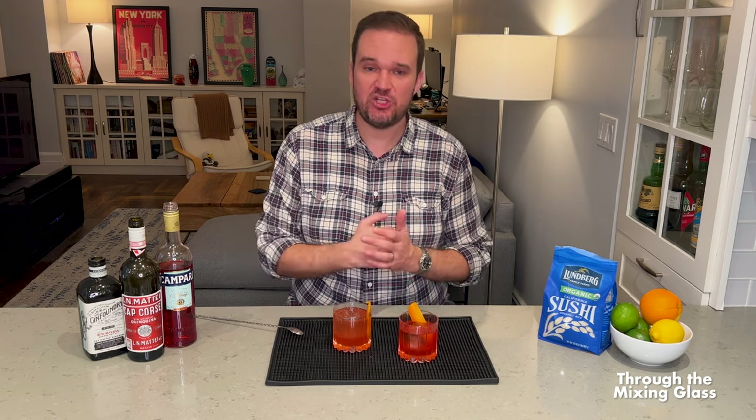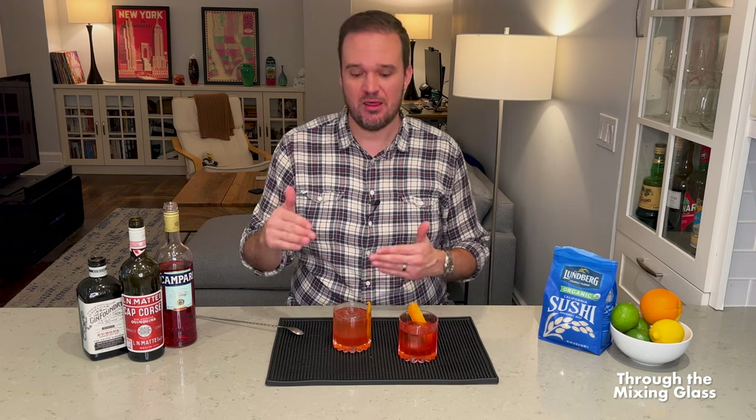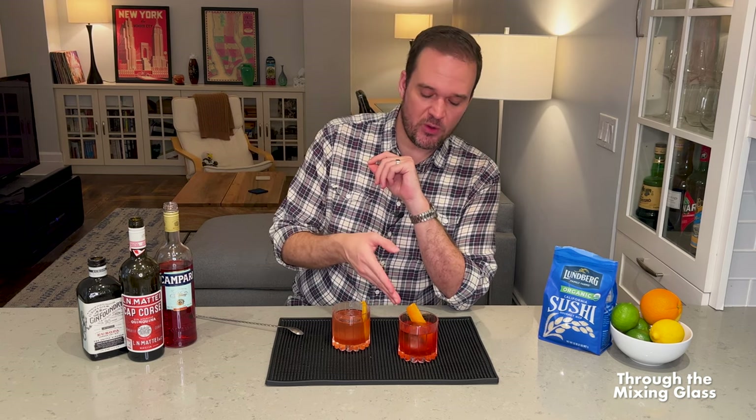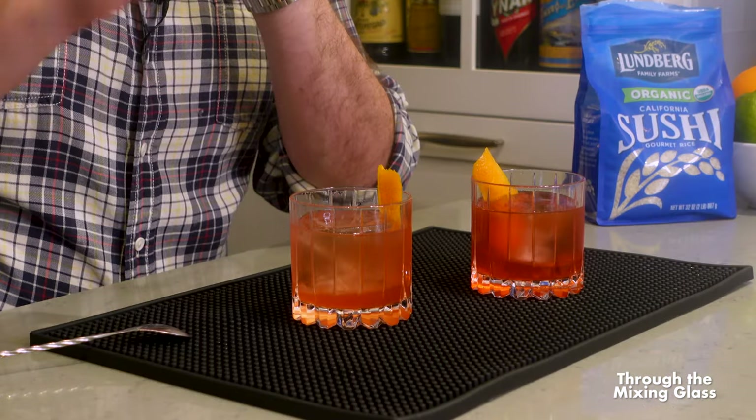The standard Negroni is punchy and bright — you get the botanical notes, the citrusy notes from the gin, followed by that bitter orange flavor from the Campari. It's got different flavors. This one is just much more one note to me. Think about it like an equalizer on a stereo — you can raise the bass, the mids, the treble and fine tune it to the way you like it. That's what's going on with the classic Negroni: certain flavors are raised and tweaked above the others. This one, it's almost as if the equalizer is flat — a straight line with no punchy elements.